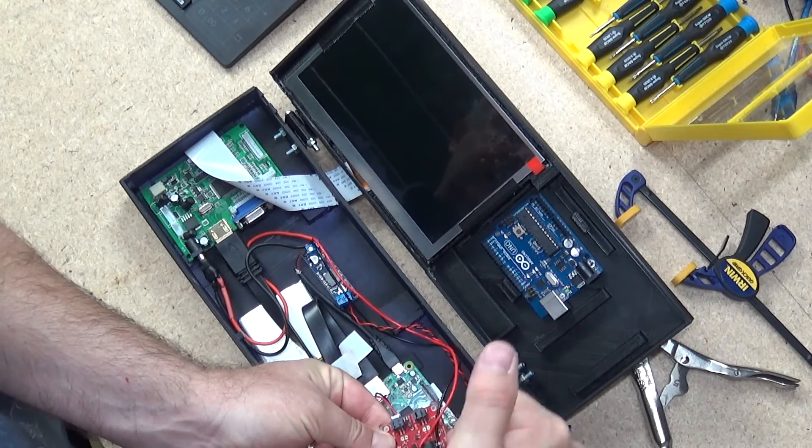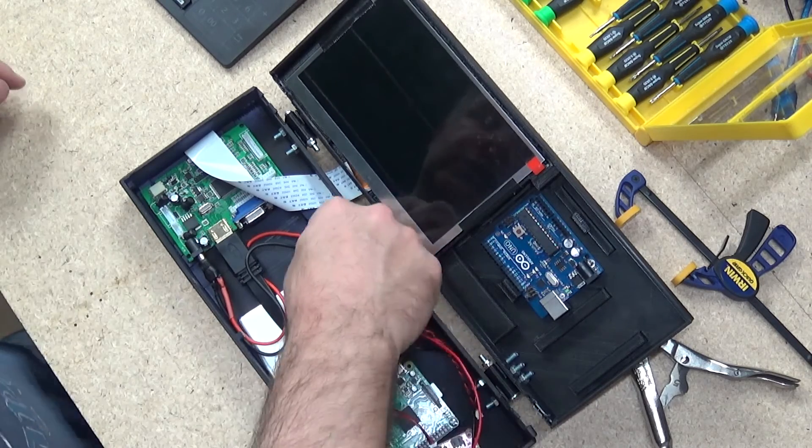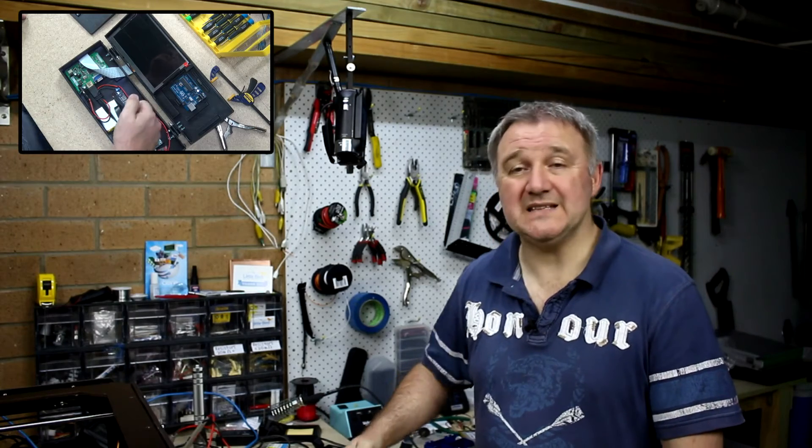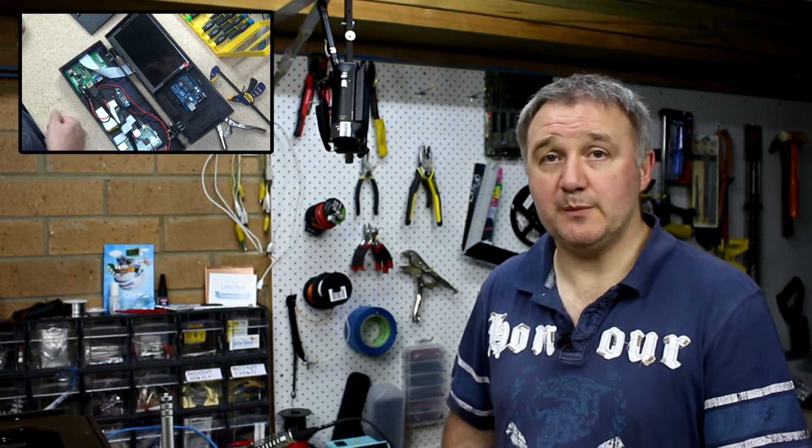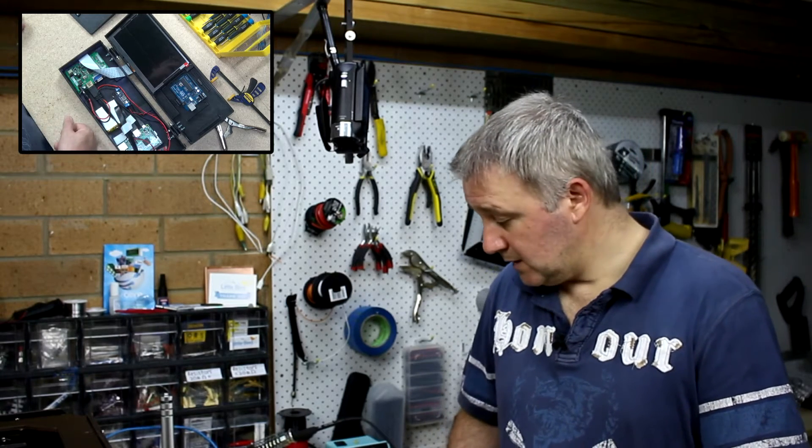I eventually tapped the positive and negative input from the barrel jack and took it to the output of the power regulator — because the power regulator has reverse current protection and I don't believe the SparkFun board does. If I put five volts at the input of the power regulator, I'd actually get a five-volt flow back potentially going into a battery that doesn't take five volts and I'd cook the battery. So I connected it to the output of the regulator. Five volts goes into the project, the battery charges at one amp, and three-plus amps go into the project — everything works nicely.